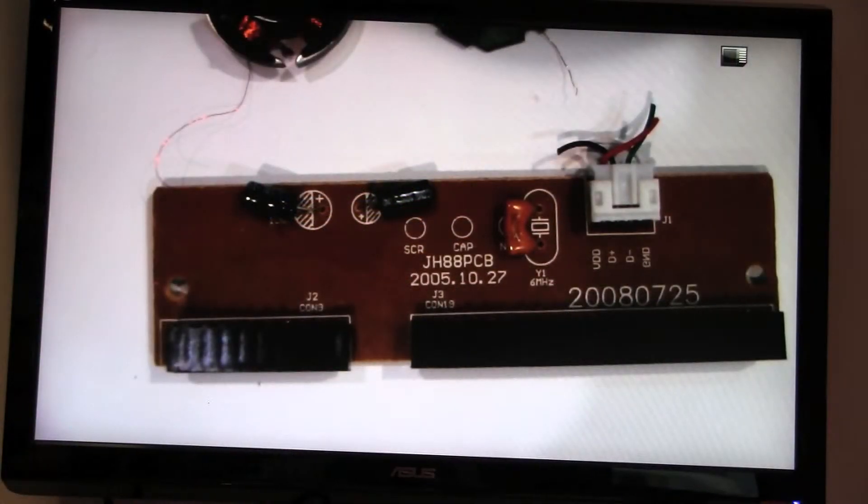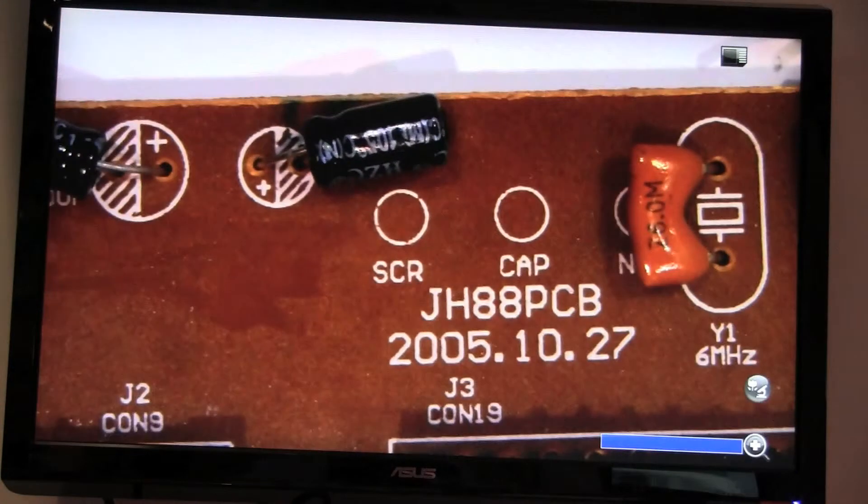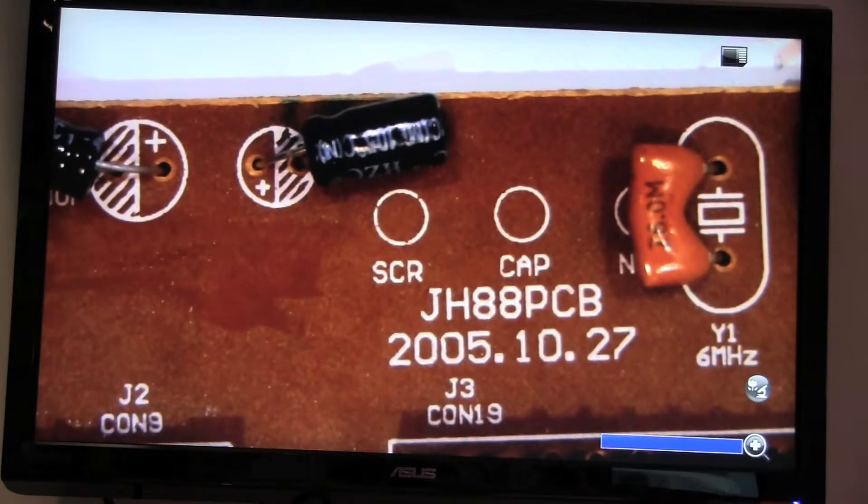Here we're viewing the normal angle through the QPC60, but switching into macro mode gives a much closer view of the object underneath. Zooming in, we can get a really close look at a computer chip. When hooked up to the microscope adapter, you can see the full image under the microscope.